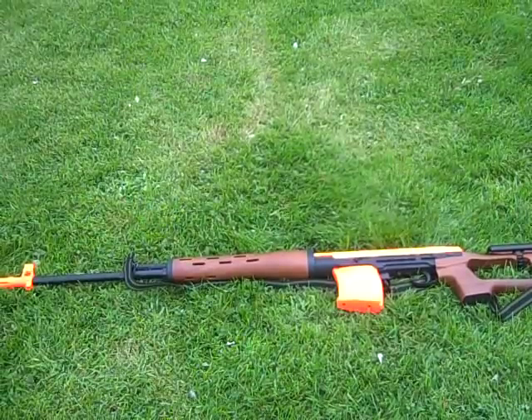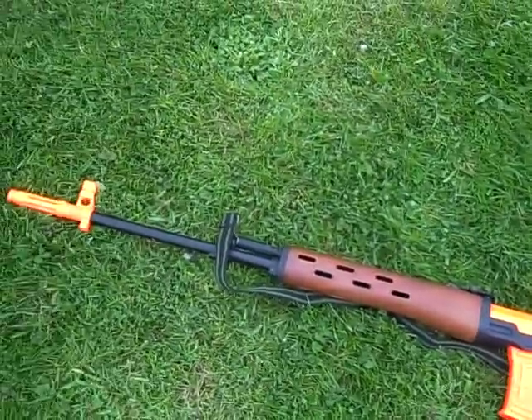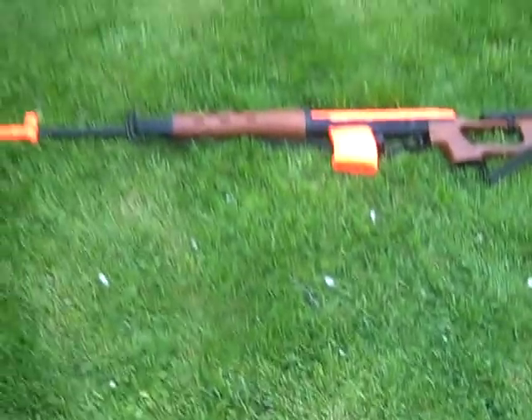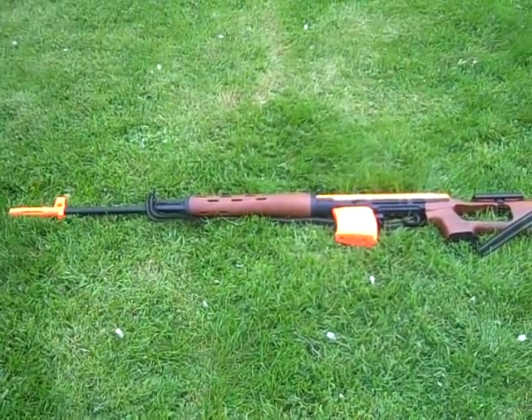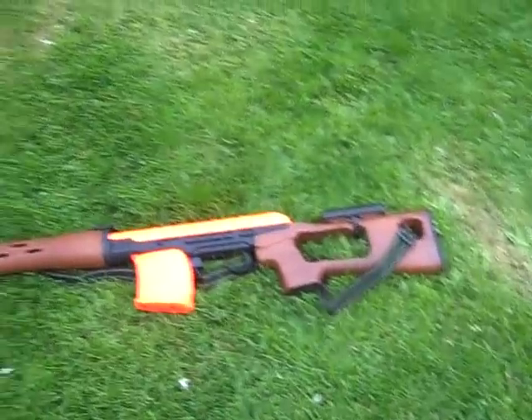Oh, and the strap on it as well — forgot about that. You can attach the strap there and there. Thank you for watching, please rate, comment, subscribe. Thank you for watching, goodbye.